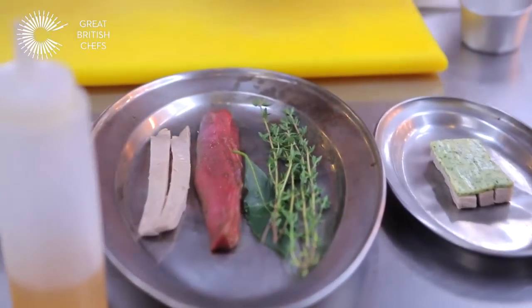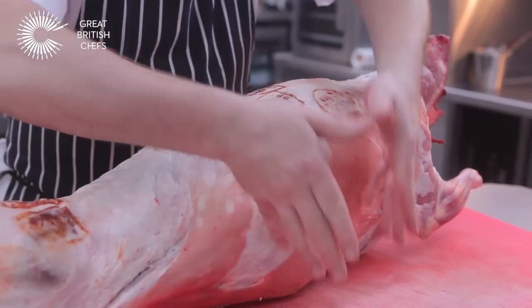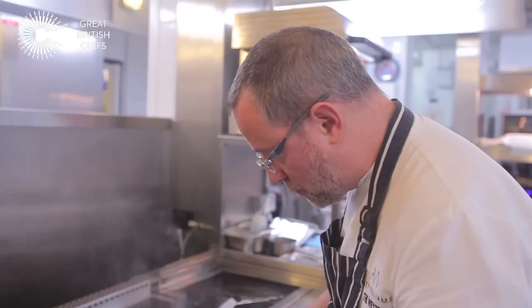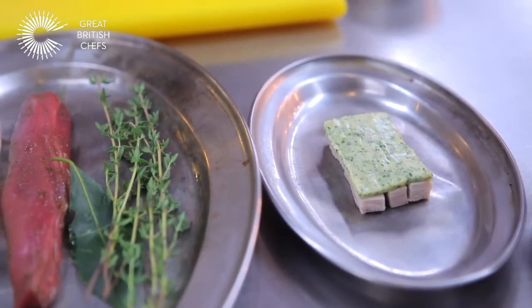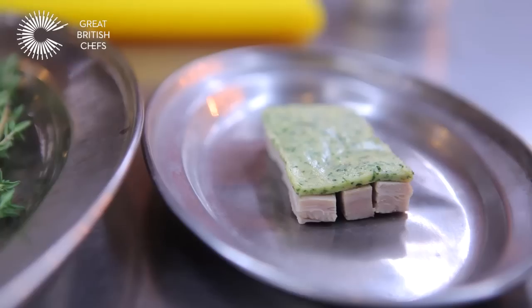First of all I have the cuts of lamb — the fillet, which comes from the underside of the ribcage. This is the belly, which has been confit in lamb fat, and then I have the shoulder, which has been vacuum packed and then steamed overnight, so it's very tender.